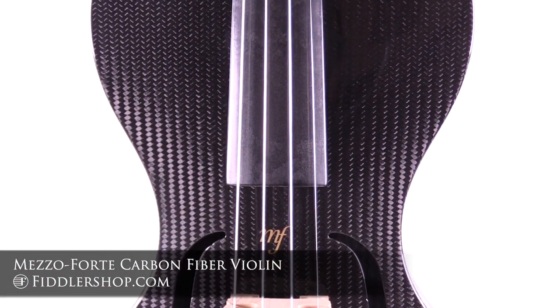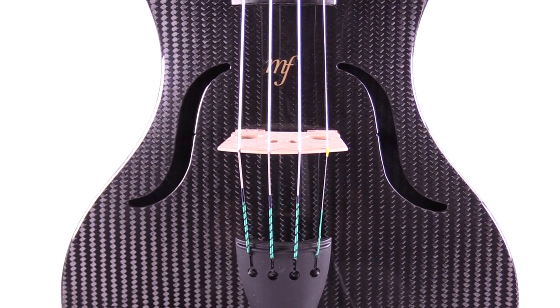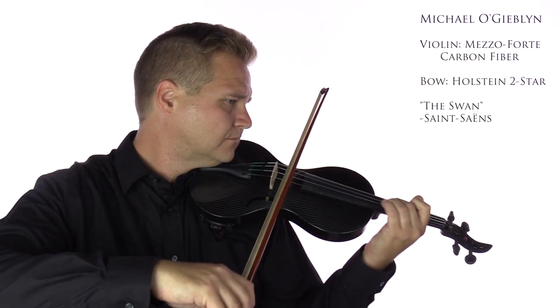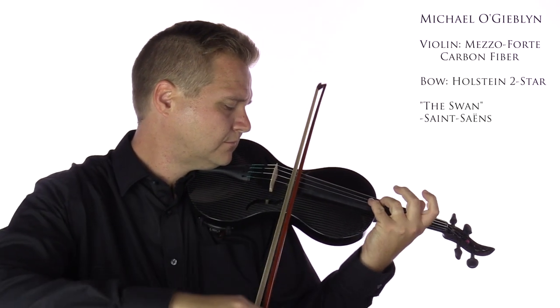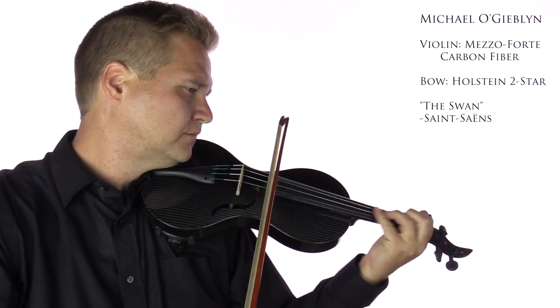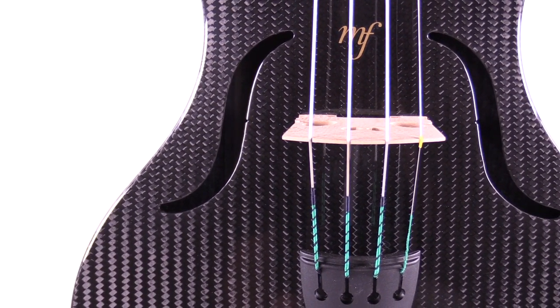Mezzo forte carbon fiber violins bring violin making into the 21st century. Using state-of-the-art technology and materials, players can enjoy a futuristic looking instrument that still sounds comparable to a fine wooden instrument.